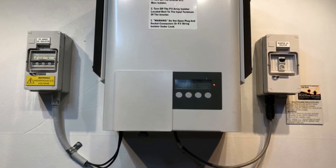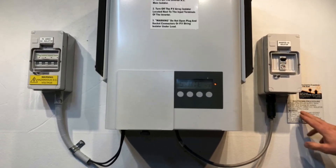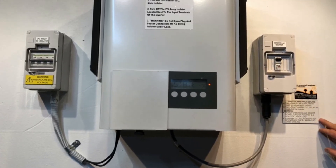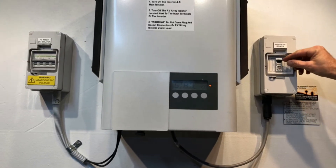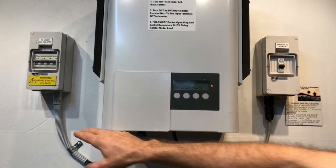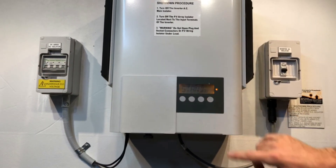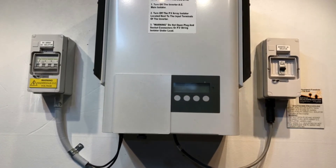To do a shutdown of the inverter it's important that you follow the shutdown procedure. Turn off the solar supply main switch which would be located in your switchboard or the inverter AC isolator. Right here we've got an inverter AC isolator so we're just going to throw that one off, then turn off the PV array DC isolator located at the inverter. We've got a PV array DC isolator here — we'll just throw that one off and wait for the screen to go completely blank.